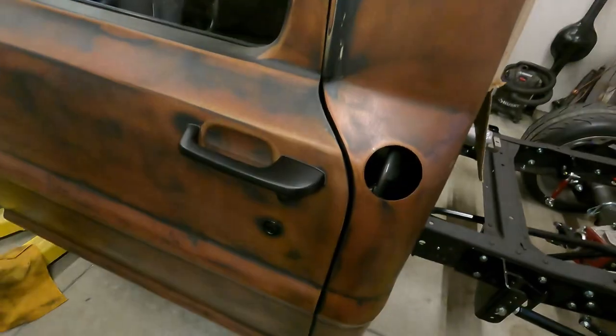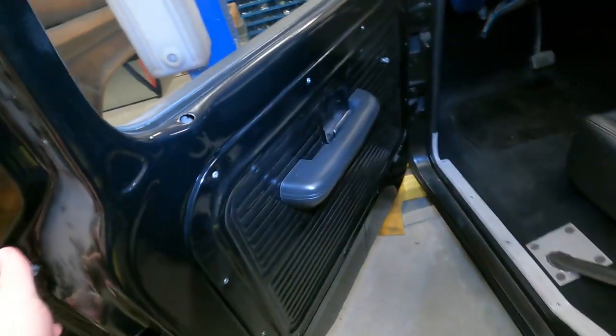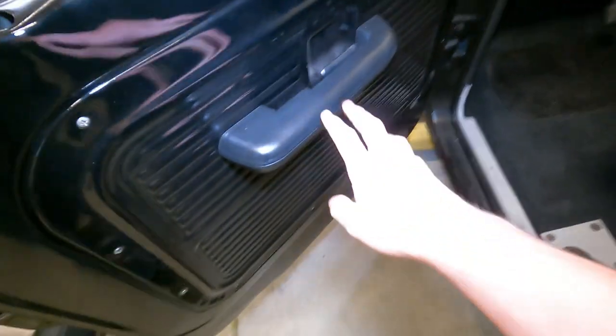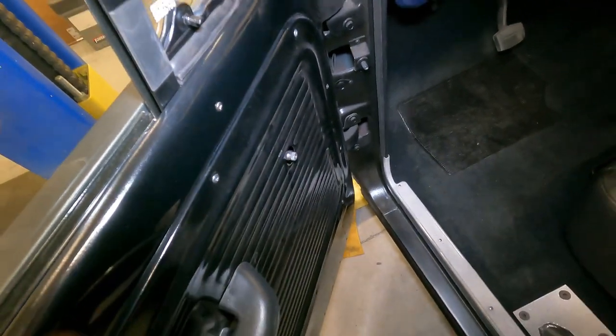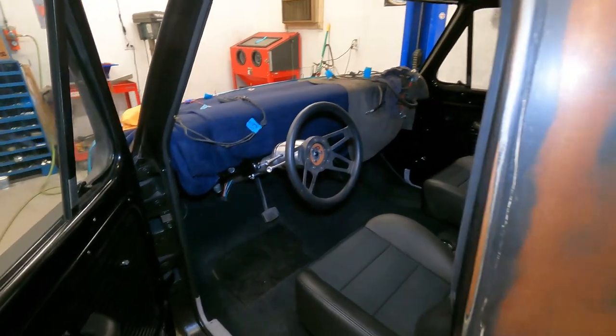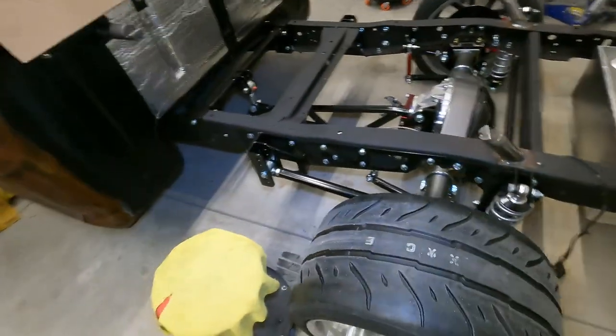So we got these door handles put on — we powder coated them matte black in our little powder coating booth over there. Inside, we finished up the interior of the door. We put a little rubber molding on the inside so it's quiet. We got the little foam piece put on the door handle. The only thing we got left is the window cranks — we got the original ones but they're all flimsy and not that great. So we just got the window cranks left, and the whole interior is basically done except for the dash and gauge cluster. Gas tank's in, and we bled all the brakes.